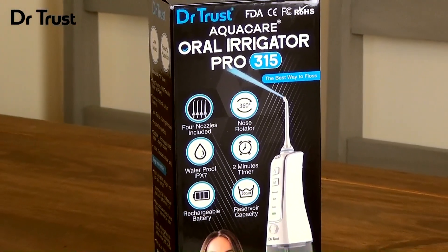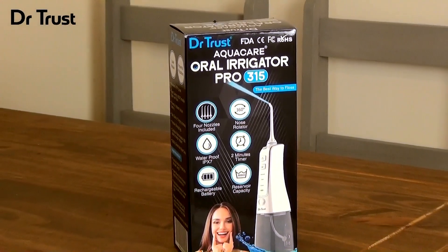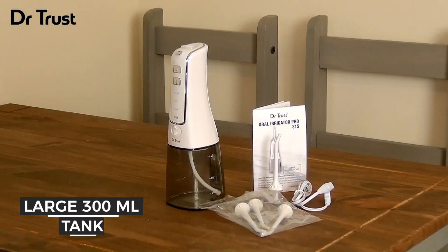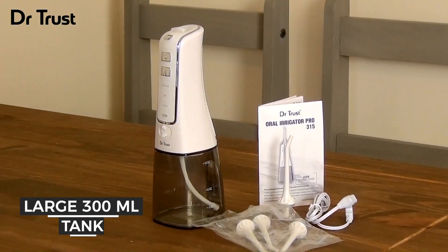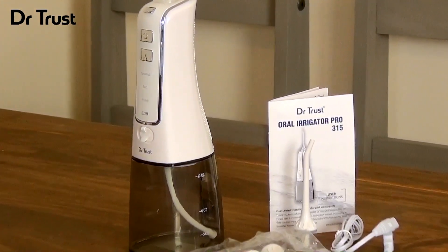For the quickest, most convenient and thorough way to floss, you need the Dr. Trust AquaCare Oral Irrigator Pro 315. This unique device makes oral hygiene a breeze. No more wrestling with floss, no more single-use plastic and no more money wasted on throwaway products.